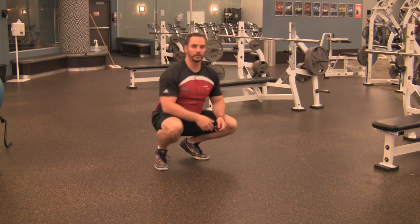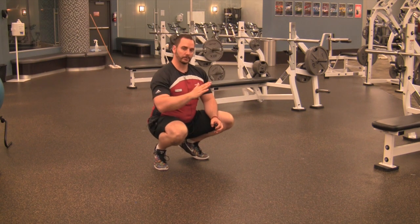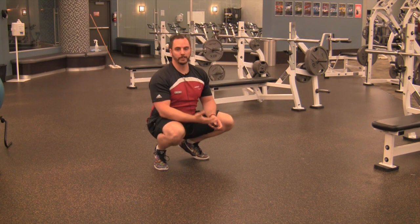Those are two simple tests you can use to determine whether you have more of an anteverted or retroverted femur, and also what the shape of your hip socket looks like.